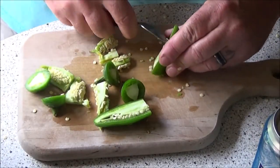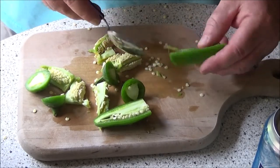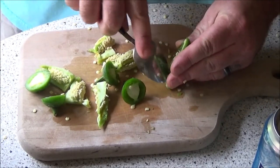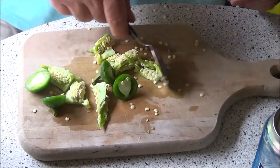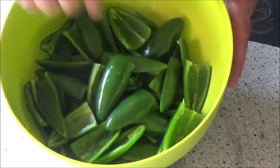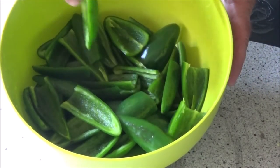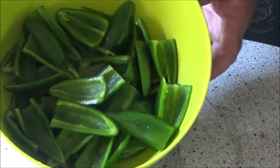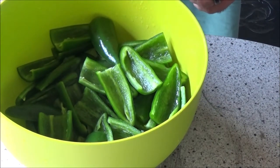Especially if you just picked them off the plant, wear gloves, don't touch your eyes, don't pick your nose, and wash your hands good before you touch anything sensitive. Jalapeños usually don't bother me — it's the other hot peppers that get me in trouble. I got them all rinsed off here, nice and clean. You want to do that — especially store-bought jalapeños, you don't know who's been handling them, so make sure you rinse them off really good.